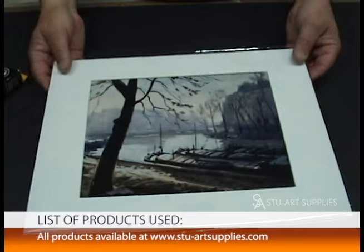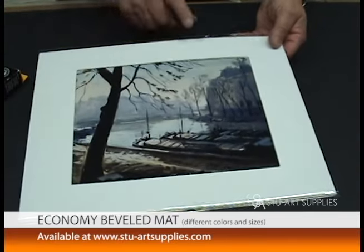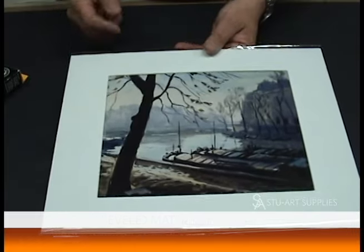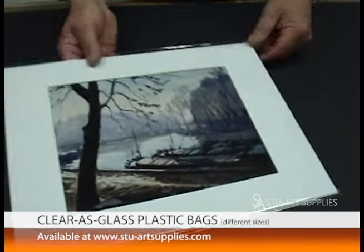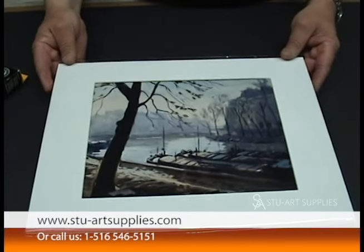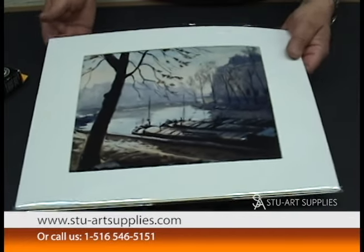That's it — it's an 11 by 14 piece now set up to market, just like that. Nice and easy and very inexpensive. Probably all three items — the bag, the backing, and the mat — you're in for about $2 or so. You can see it all on the website at www.stu-artsupplies.com. Thanks, have a great evening.